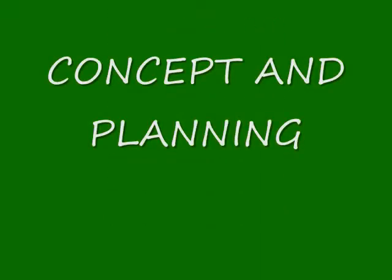So without further ado, that ends the intro. You are now ready to move on to the next segment: Concept and Planning.